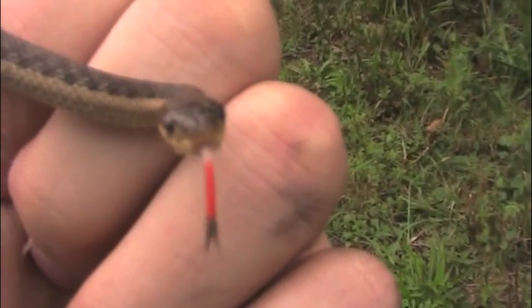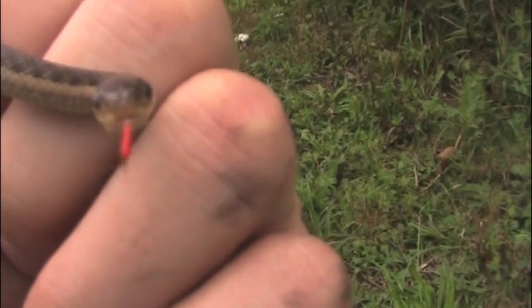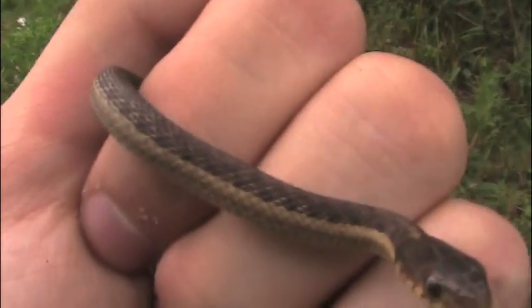Look how he uses his little forked tongue there to sense for food. Right now he's smelling the camera, trying to see if it's edible or not. He's trying to perceive whether it's a threat or not. And if you look, you can actually see him breathing.